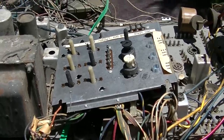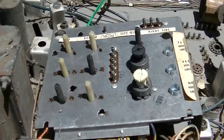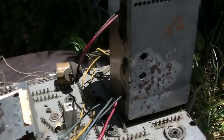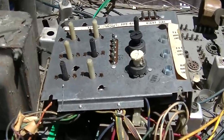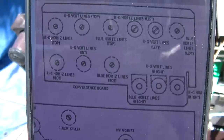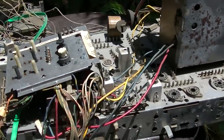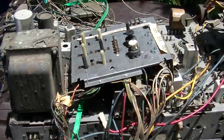I've been looking at the difference between early and late production. This is an early production because it has a square convergence assembly. The late production has a different shaped convergence. So this is confirmed as a 24MC32 early production - not that anything else is different, but I want to have the right service data if we're going to resurrect this.